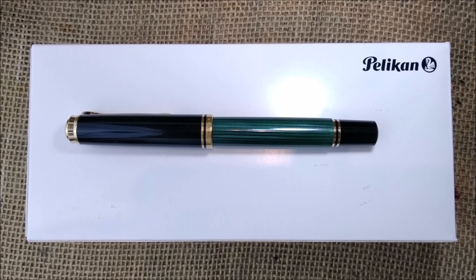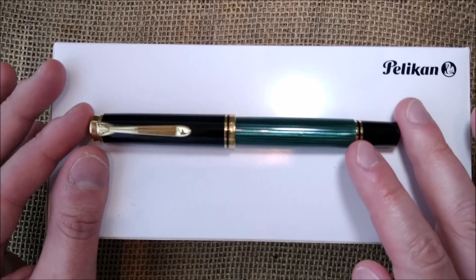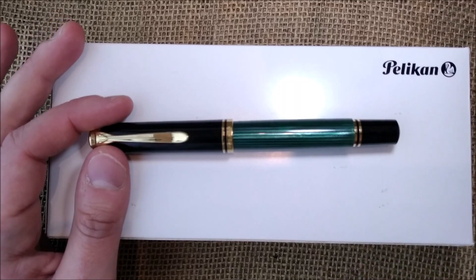Hi! Welcome back to ODE YouTube channel. Today I'm going to show you the review of this pen — this is the Pelikan M800.